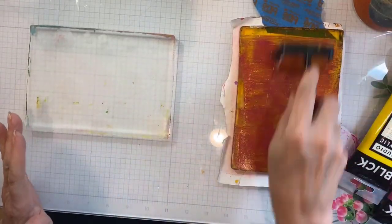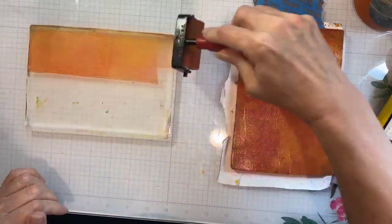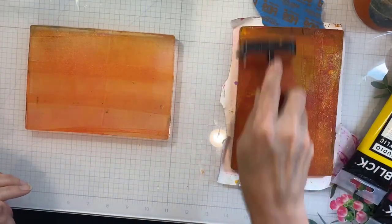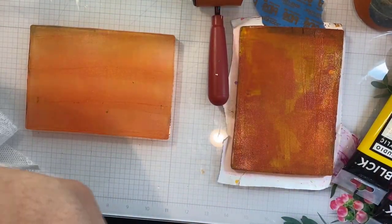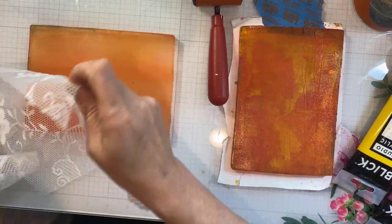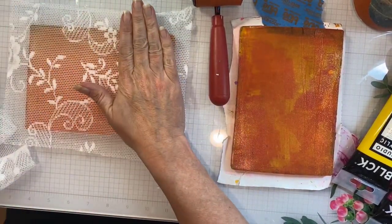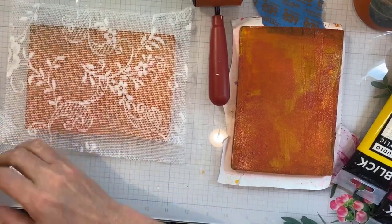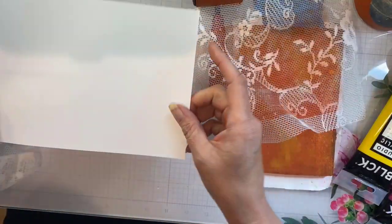I'm using the paints from the gel printing kit by Tailored Expressions. I chose the paints deliberately and I'm applying them to the first plate on the right. You can see how the paint on there is a little bit splotchy, but then I'm moving it over to the second plate where I will impress a pattern into it with lace, and you're going to see the difference in the way this looks.